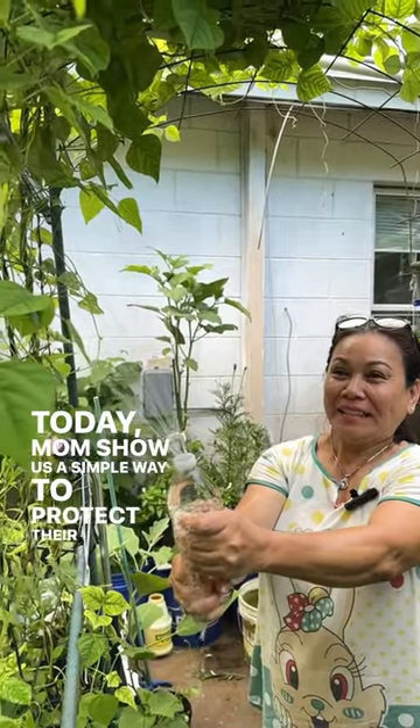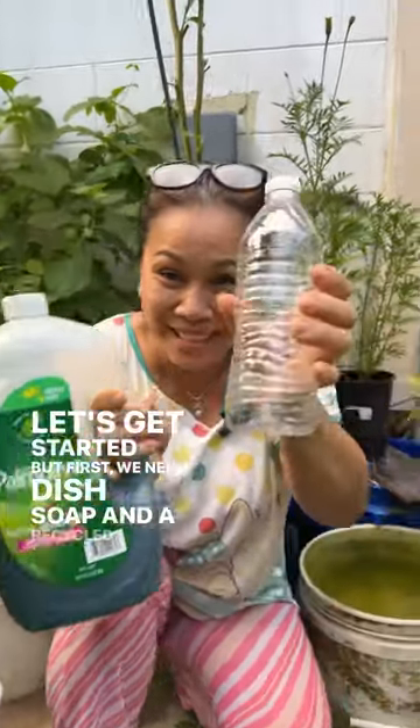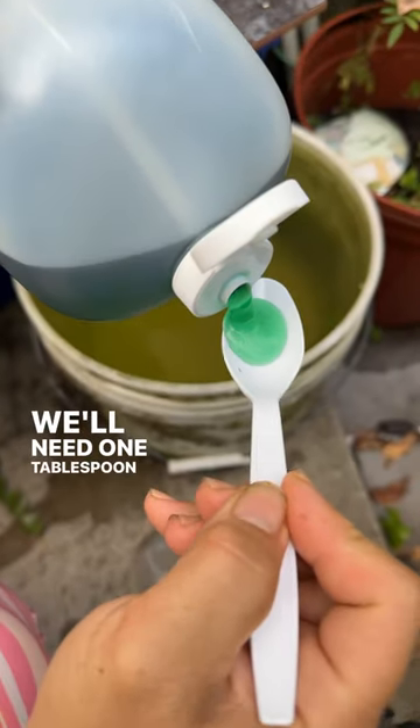Today mom's showing us a simple way to protect plants from bugs. Let's get started. First, we need dish soap and a recycled water bottle. We'll need one tablespoon of dish soap.